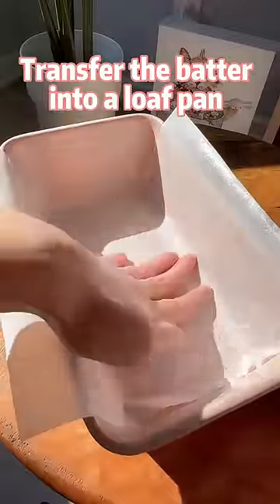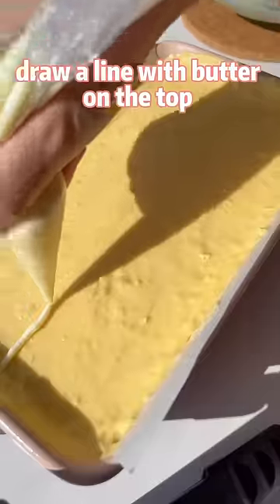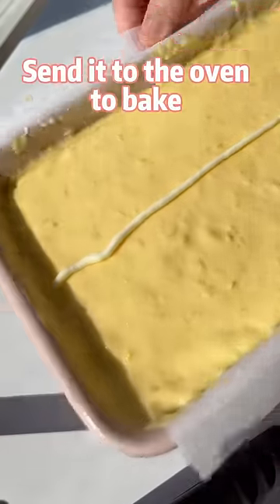Transfer the batter into a loaf pan. Draw a line with butter on the top, then send it to the oven to bake.